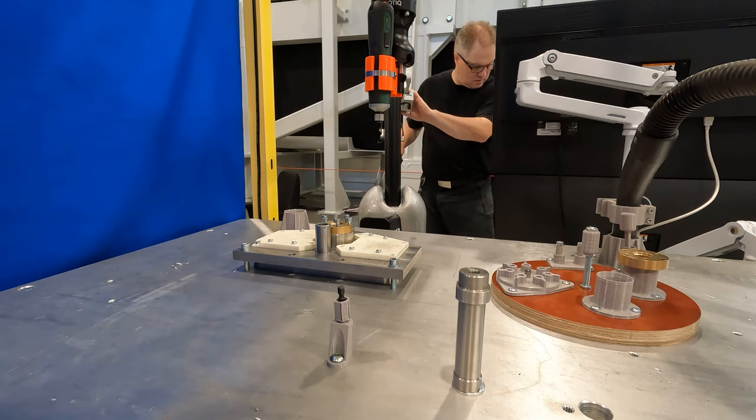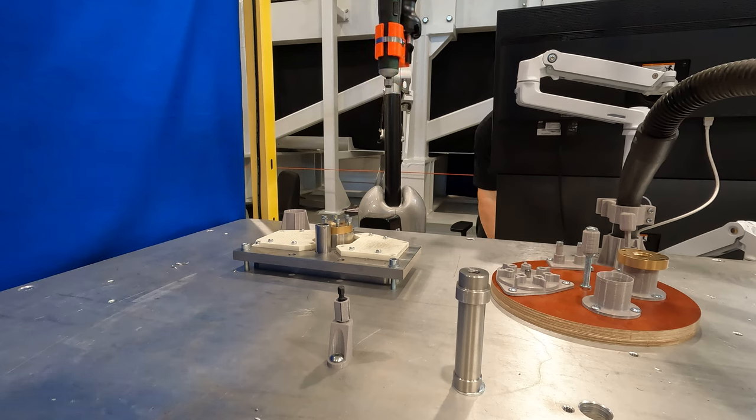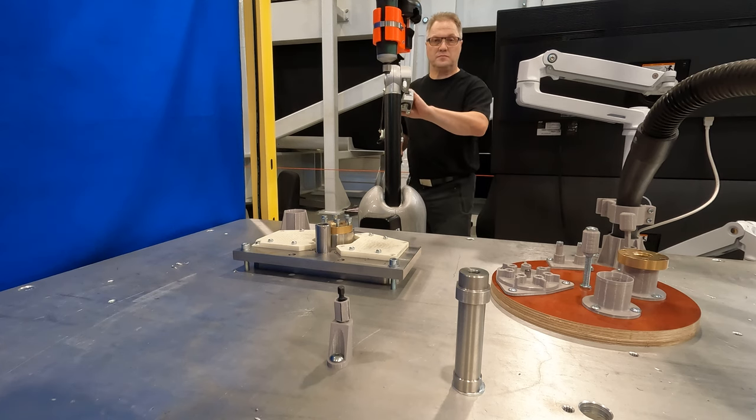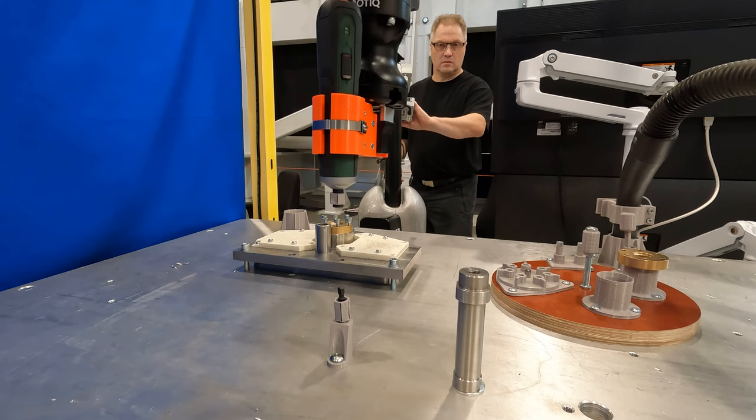The change of the robot's TCP is not yet fully synchronized with the haptic control system, so I do the necessary configuration manually. I also need the screwdriver tip holder, so let's get that from the rack as well.